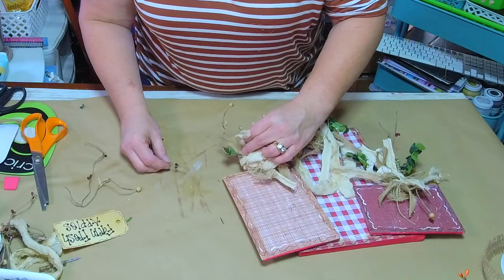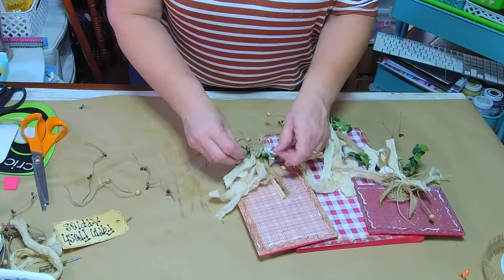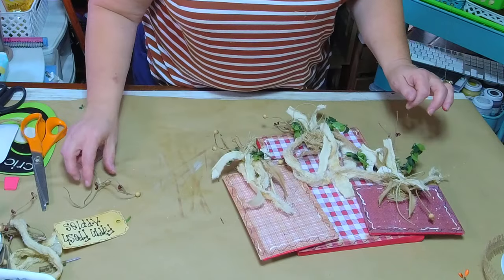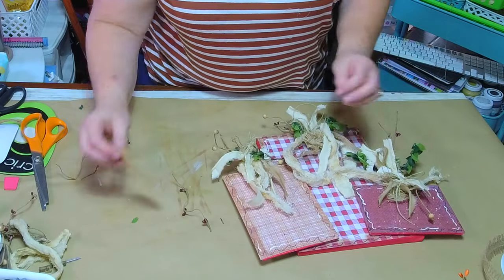This bow needs a little bit more — where are my red ones? Did I lose them? Yeah, this one needs a little bit more of these red berries.